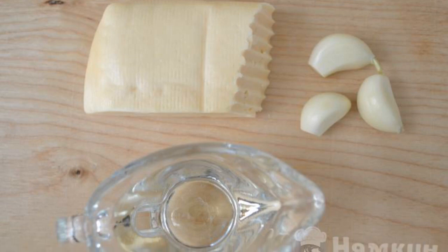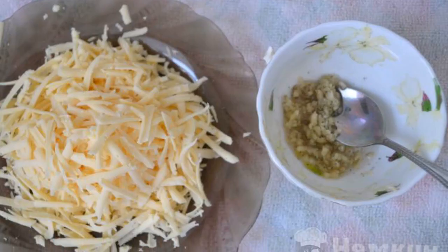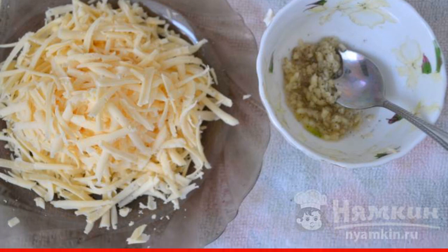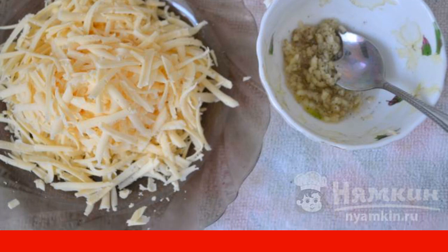Prepare the products for the filling. Pass the hard cheese through a large grater. Chop the garlic and mix with vegetable oil and ground black pepper.